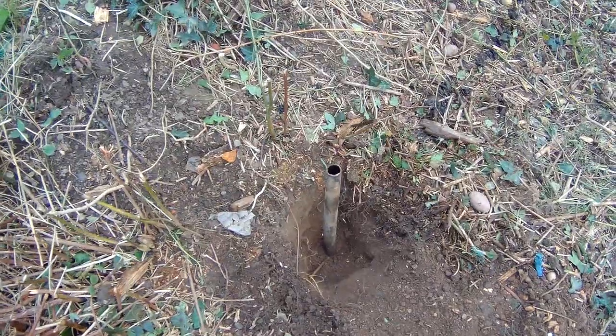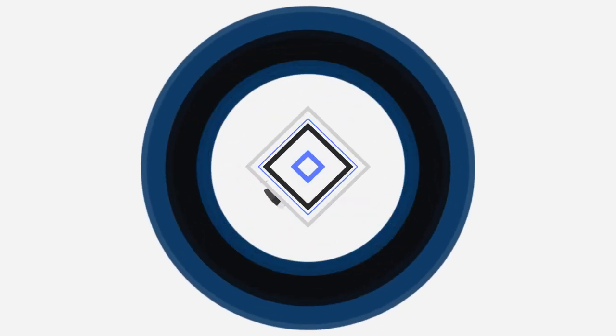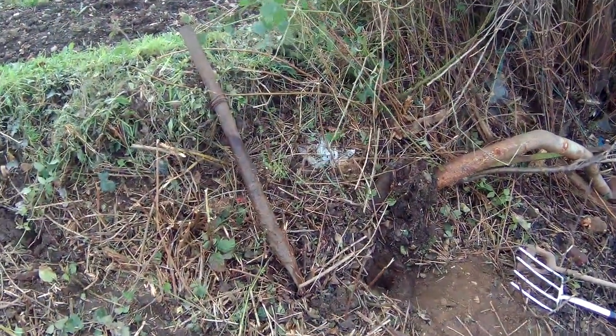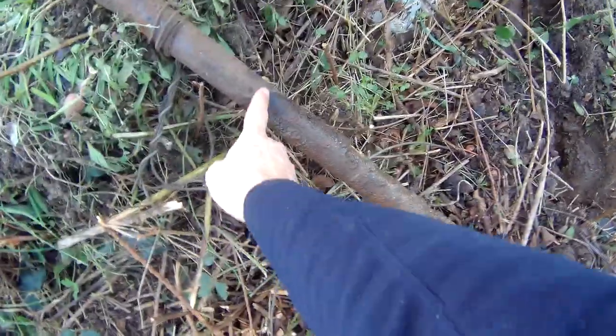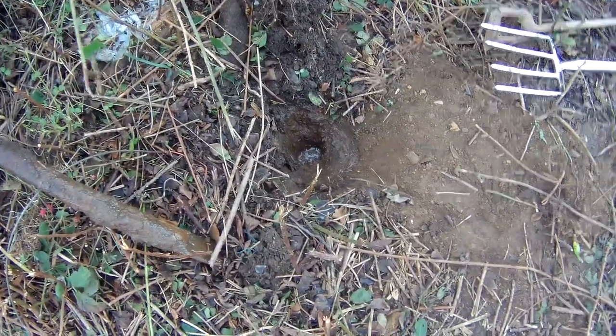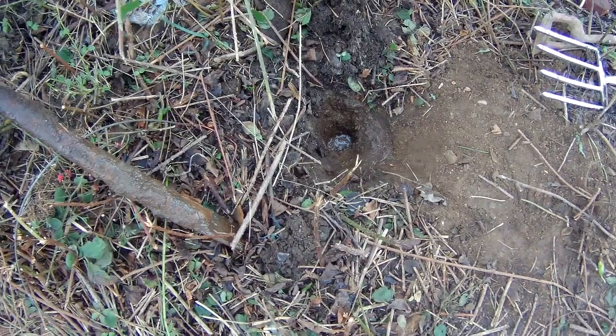Look at it! So what I'm going to do is dig around the hole and hit it. Just keep hitting it, so you get a lot of movement in it. You just feel the water. Let's leave it to soak.